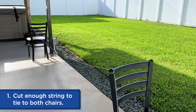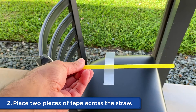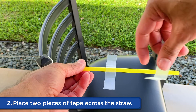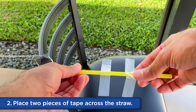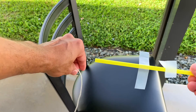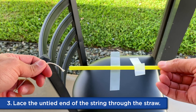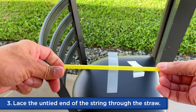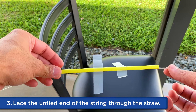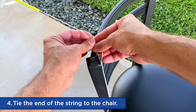Cut enough string so you can tie it to both chairs. For now I have it tied to the chair that's farther away and untied on the other end. Next, take some tape and put it across the straw. This will be used to attach the balloon to the straw, and then take the untied end of the string and lace it through the straw. Then tie that end of the string to the chair.